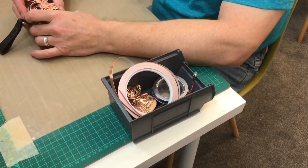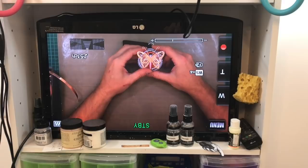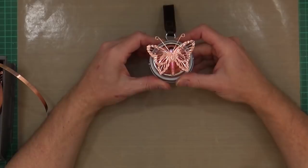So Ian's just run back into the garage and brought through all of the bits and pieces he used to make the little flashy butterfly. I've just told him to sit and do a proper little show and tell, overhead style. Ian: Okay, so that's the project. I'm not good at this.